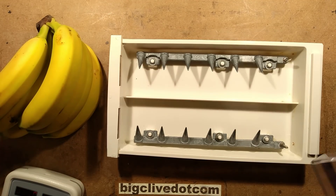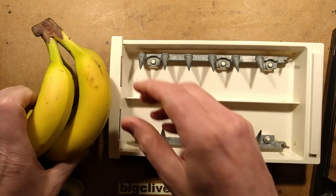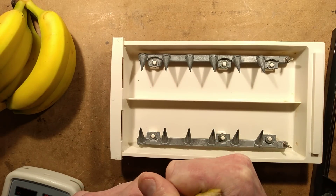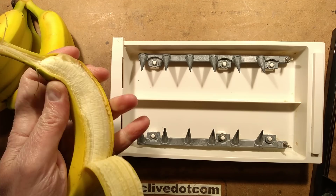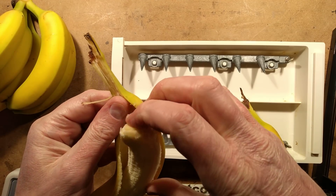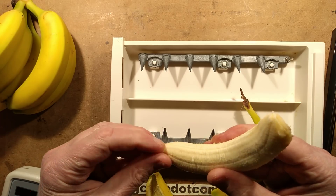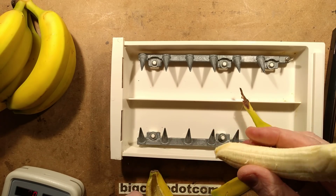Because Kevin, one of my friends, said it would be interesting to try other things in the hot dogger. And when we were thinking of things that would fit, bananas came to mind. These are not the ripest bananas, but they are bananas nonetheless. So I'm going to electrocute the bananas, and I'm going to monitor the current as I do so.